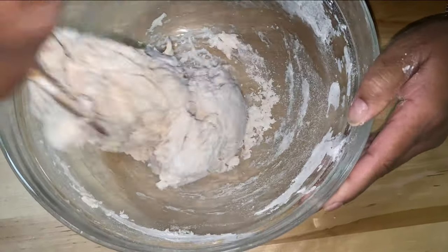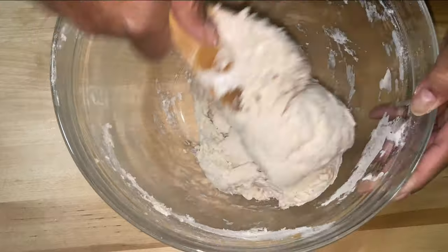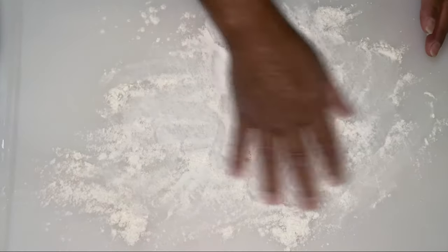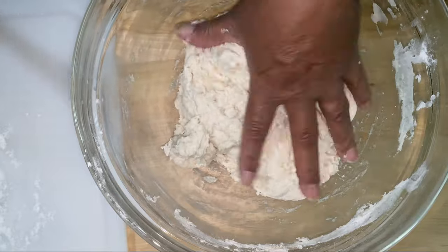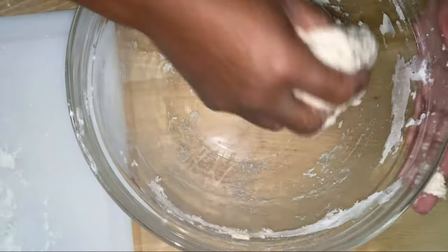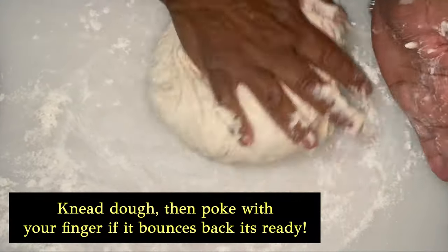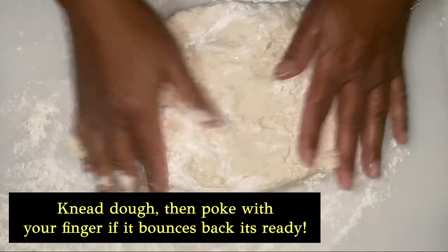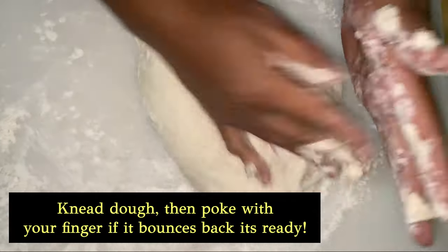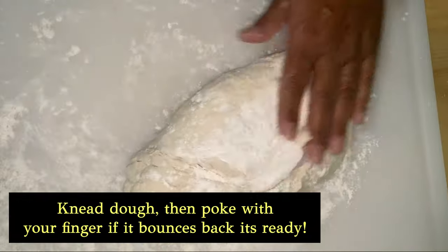From here we're going to have to get in with our hands and knead this dough. On my dry board I'm going to sprinkle a little bit of flour. I'm pulling the dough out — it's kind of sticky. I'm kneading it and adding a little more flour as I go so it becomes non-sticky. I'm going to keep doing this until I have no stickiness whatsoever.